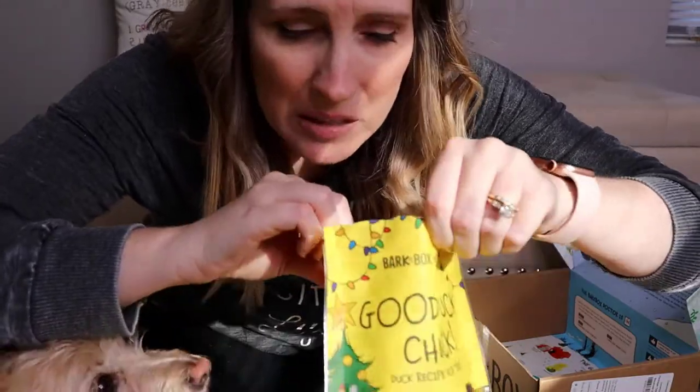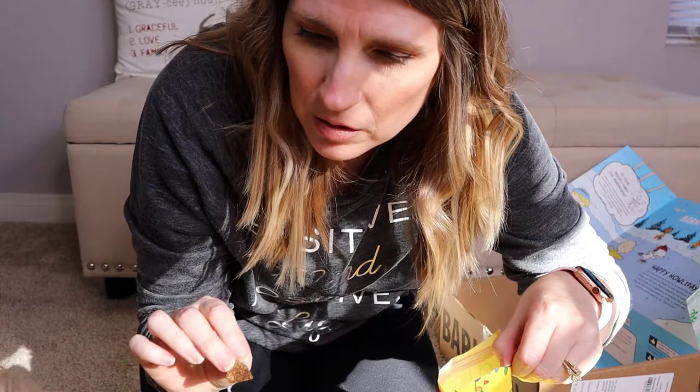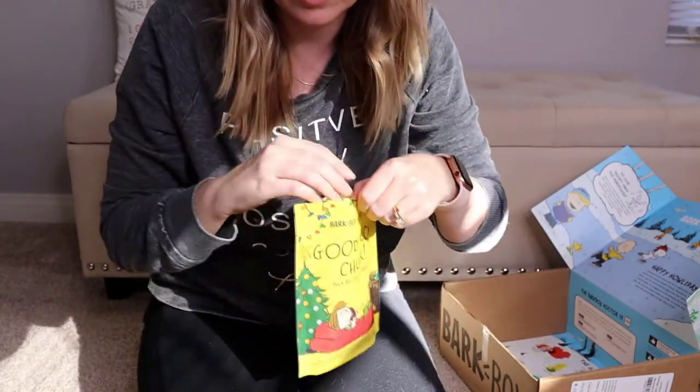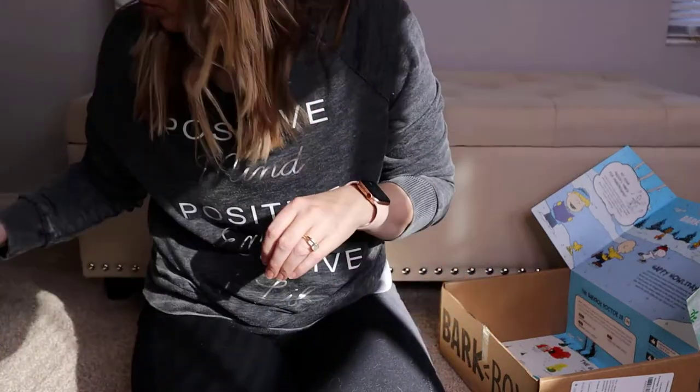These are not a meal replacement — these are just treats to be consumed in moderation. Are you not a fan of the duck? You'll take it? I think she likes the pork better than the duck, but that's okay.